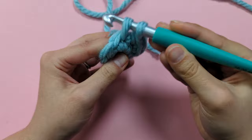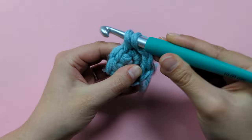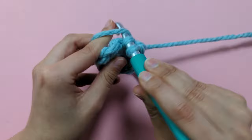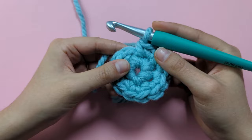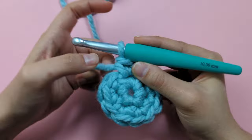Continue making two single crochets in every stitch until you have 12 single crochets in round two. Once done, you should have 12 — two single crochets in every stitch. You can count them: one, two, three, four, five, six, seven, eight, nine, ten, eleven, twelve. That's round two complete.